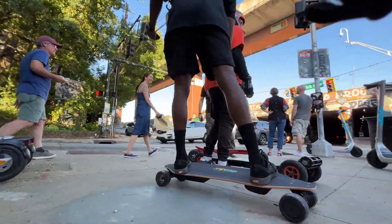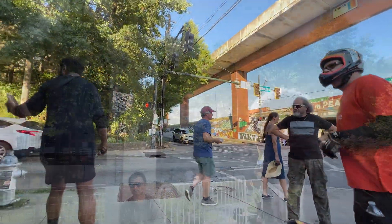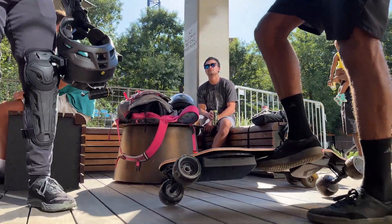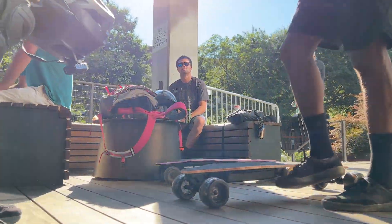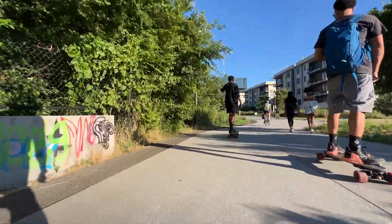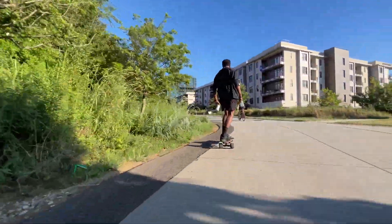I've mentioned this before — I am such a fan of these type of wheels for a couple of different reasons. One of which is that this is a hub motor board, so having these type of wheels really helps to alleviate the shocks and vibrations that you normally experience when riding a hub-driven board with very thin polyurethane.